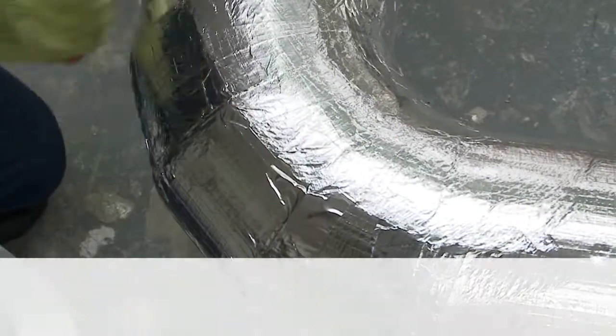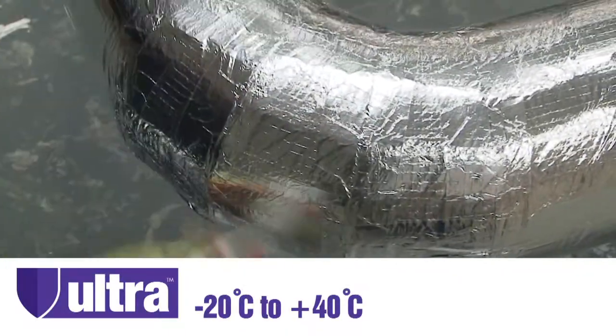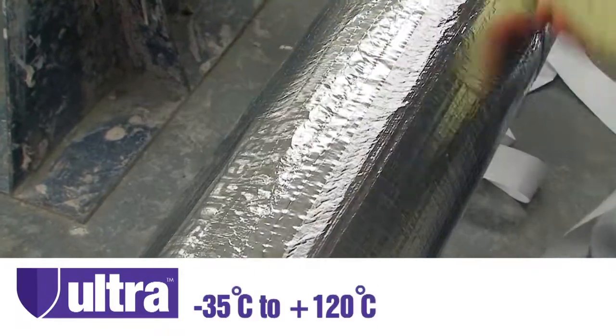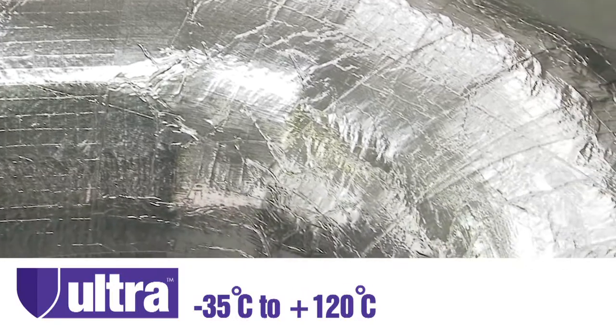Ultra Tape can therefore be applied in temperatures ranging from minus 20 degrees up to plus 40 degrees, and will offer constant service performance from between minus 35 degrees right up to plus 120 degrees.